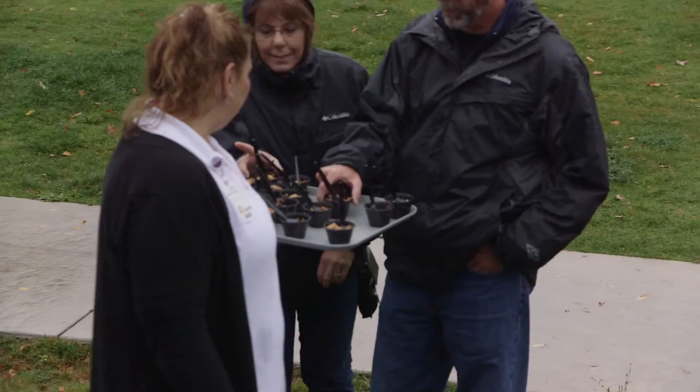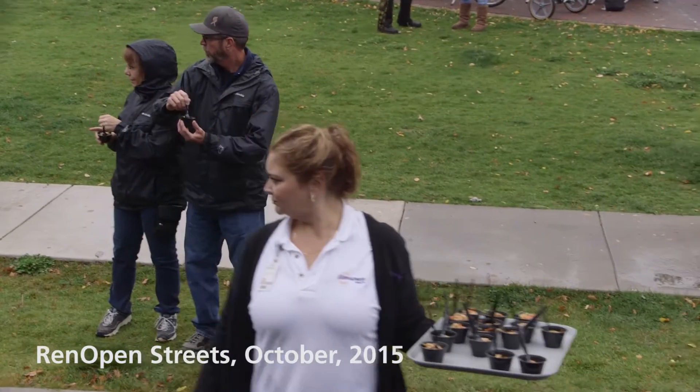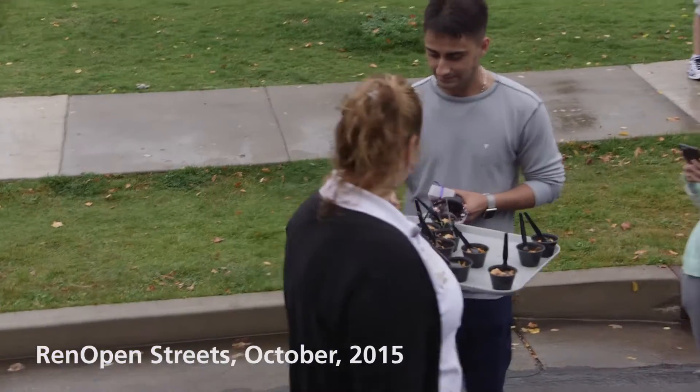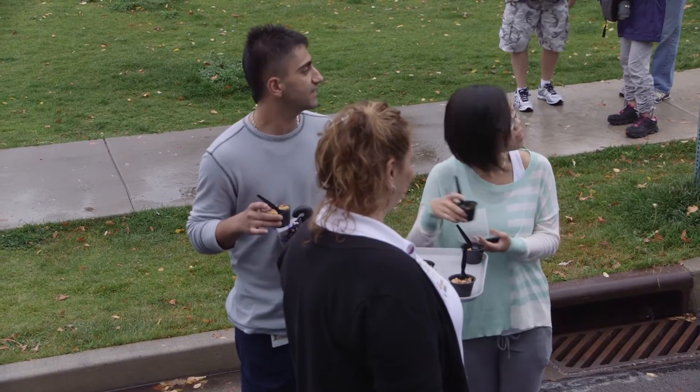Welcome to Reno Open Streets. My name is Justin Barnum with Renown Health, executive chef for the system. I'm going to be creating some specials for you today. We're doing an apple and sweet potato hash, and also a balsamic couscous salad.